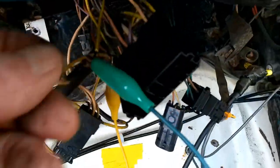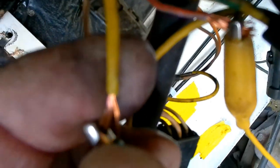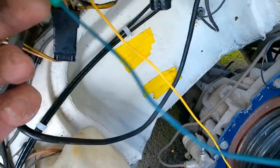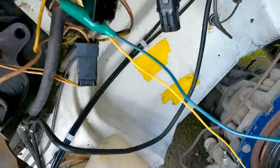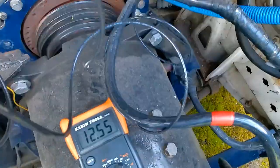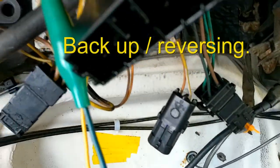And the wire that de-energizes when you remove the fuse is this one here. And it is yellow — it's a yellow fellow. So I'll connect one end here to the switch wire, the black switch wire, one of these guys down here. And the other end of the switch wire I'll connect to the rear lights. See if that works.